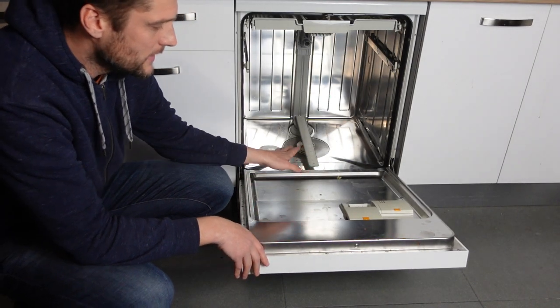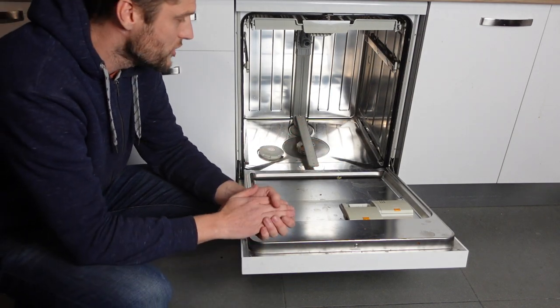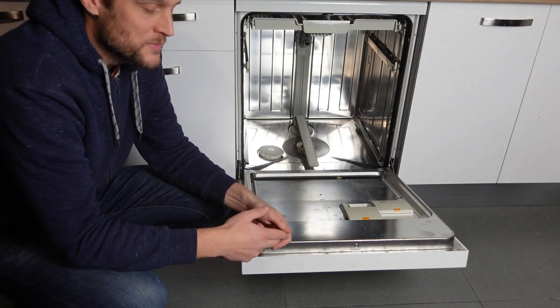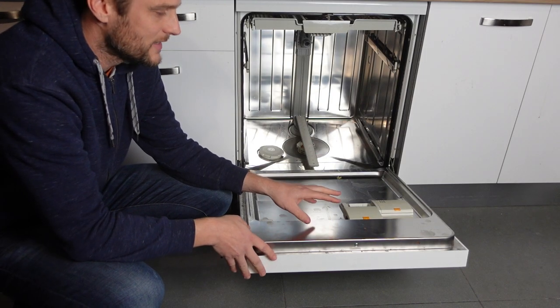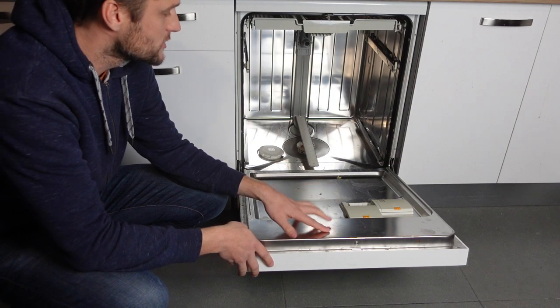If you add the water softening salt, or if you put a water softener in your house, you won't have to do this as often and the error won't come back as often. So to summarize: first, to get rid of the error, use descaler. And second, to keep it from coming back, make sure you're using water softening salt in your dishwasher.